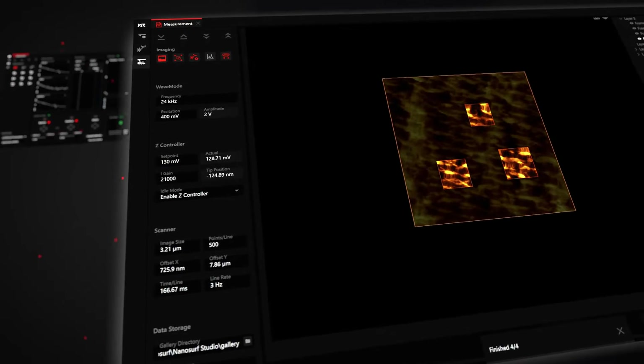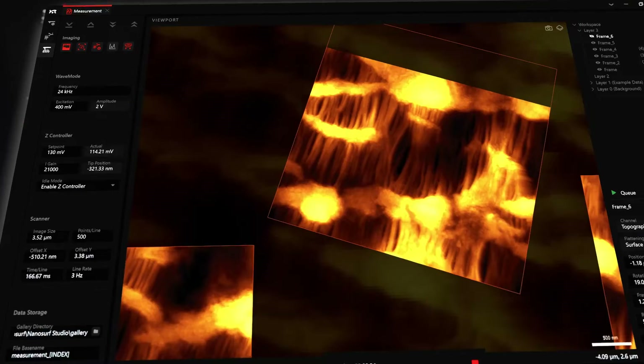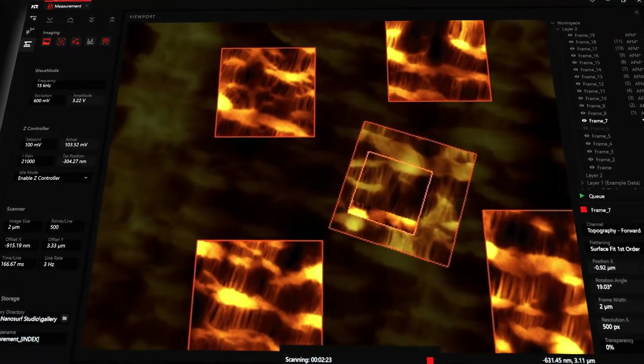Take control of your sample. With viewport, you can navigate, plan and automate your measurements.